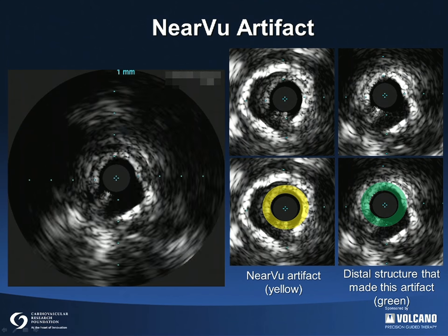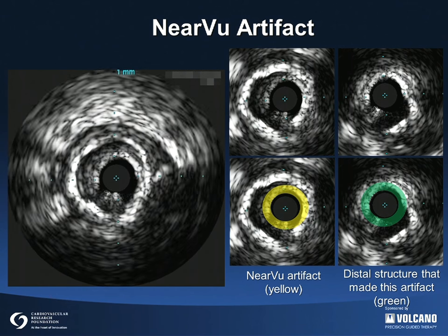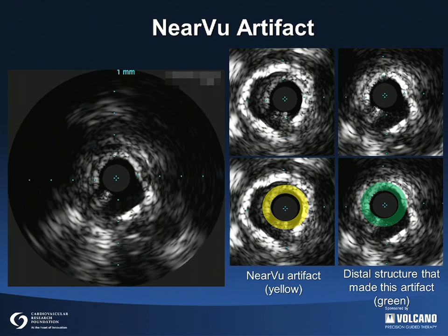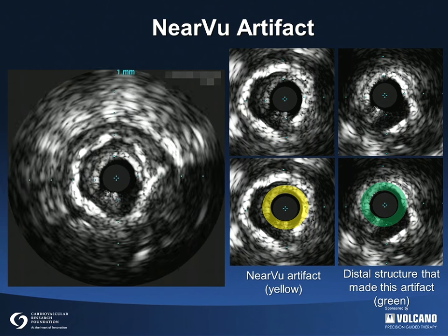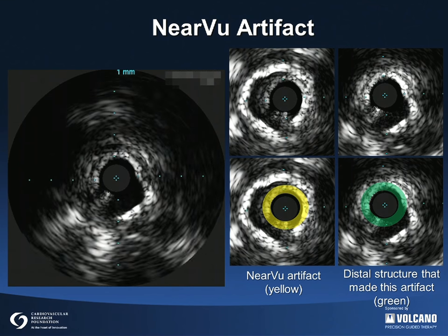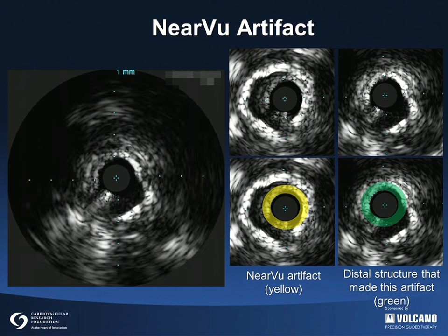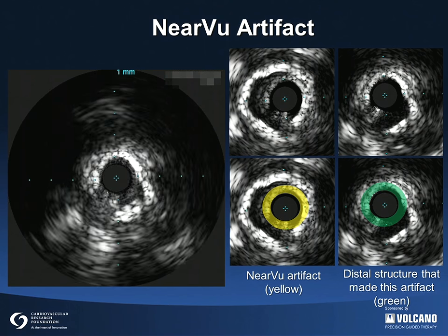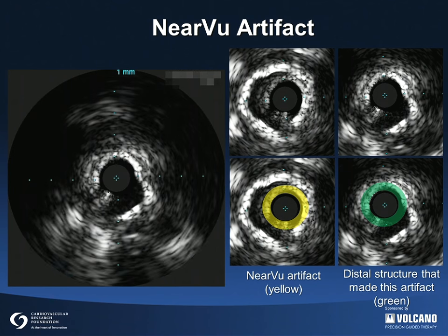This is especially true with calcium and stent struts, as they are both highly echogenic and remain fairly stationary. A near-view artifact only occurs within the inner 1.6 mm radius of the imaging field, since this is the area within which the algorithm functions. A near-view artifact can be recognized since it mimics part of the image, as shown here in green, and moves with the catheter and not with the artery. The artifact appears as a ghost of that inner part of the image, diminishing as it moves into a more open part of the vessel. It is important to recognize a near-view artifact and not confuse it with a dissection flap or other anatomic structure.